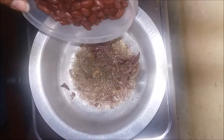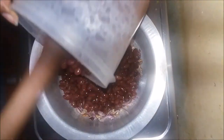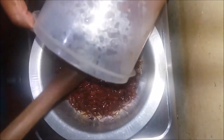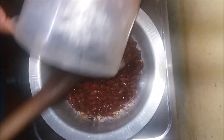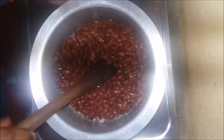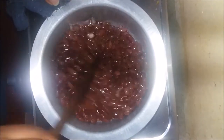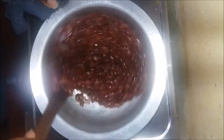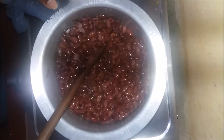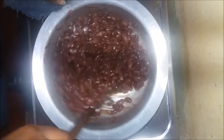When the onions are ready, put your beans in and stir a little bit. Keep stirring so that the beans get coated with the oils and the spices.